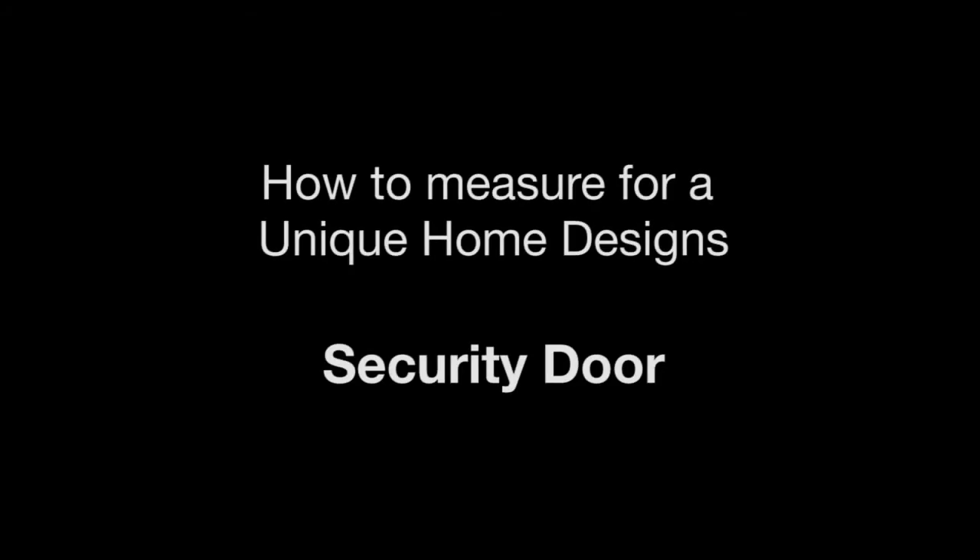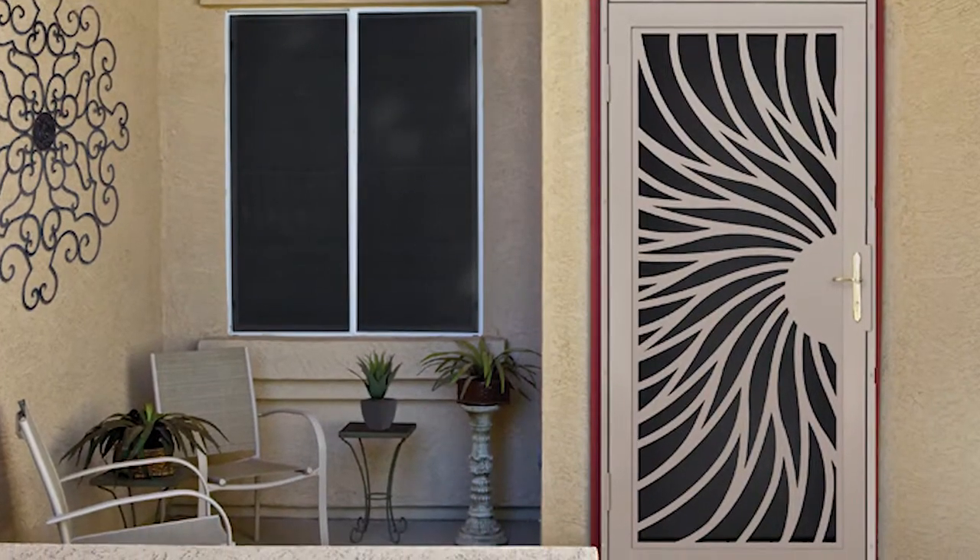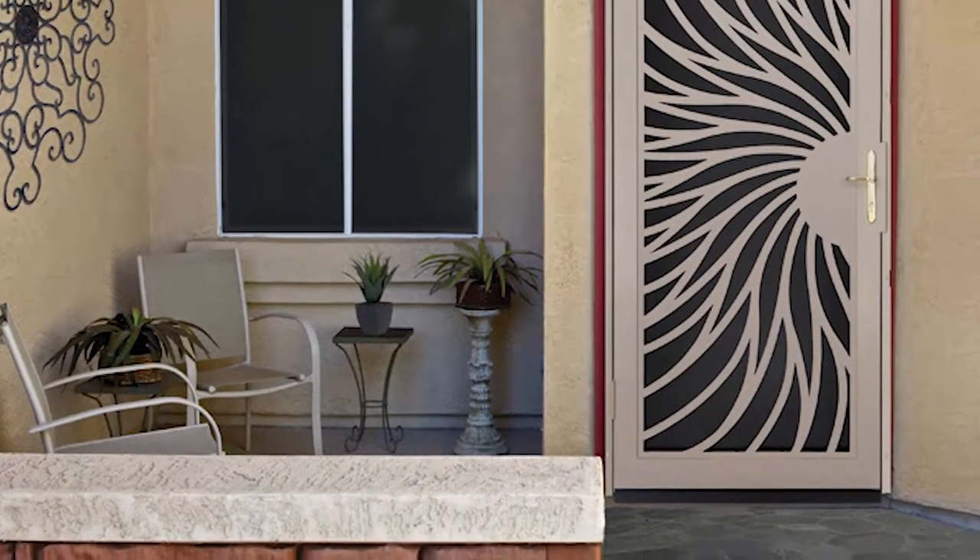How to measure for a unique home designed security door. This video will show you how to correctly measure an entryway and determine which unique home designed security doors will fit.